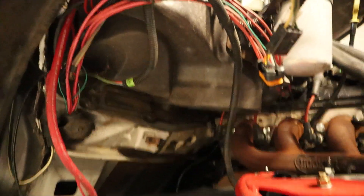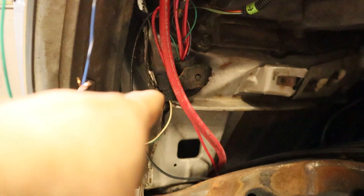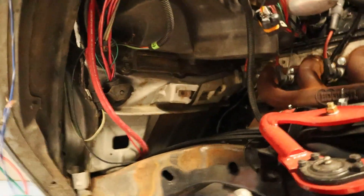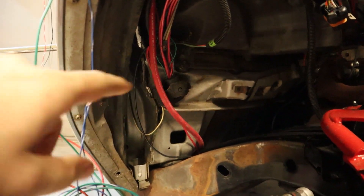I've got the fender well out. What I'm going to do is run the harness right through that factory hole — you can see all those wires coming out there. I'm going to go up through there into the back of the engine bay, and that'll leave me with a lot less wire under the dash so it won't look so bad. I had a bunch of wire hanging out and I just didn't like the way it looked — I like my stuff to look semi-clean.